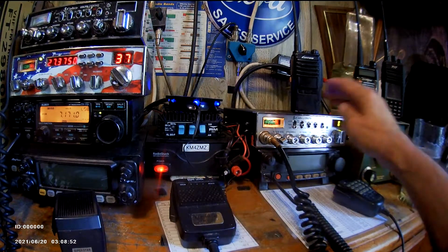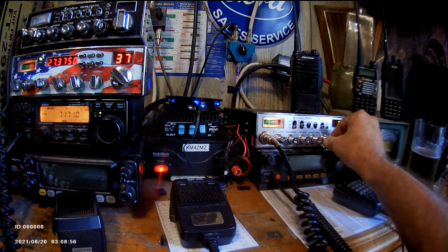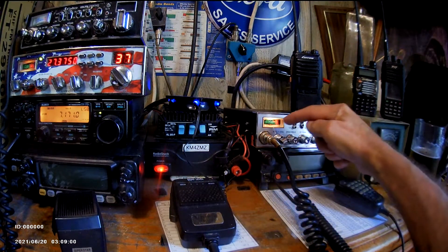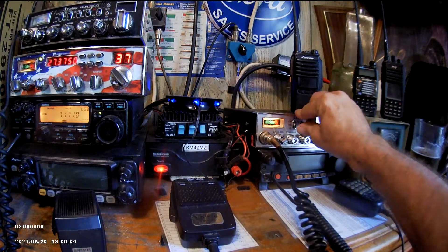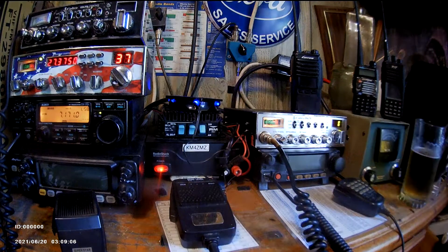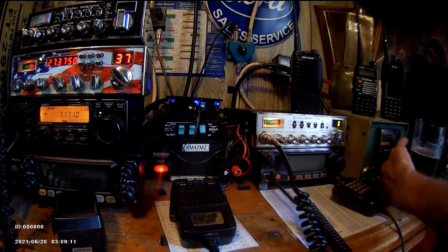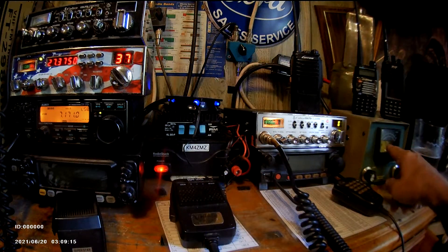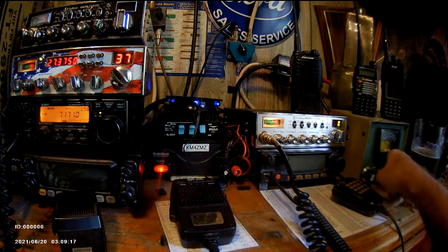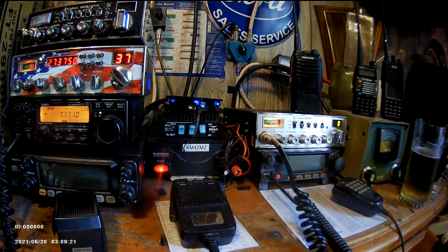Put it on calibrate, key it, it pegs out. Turn the SWR calibrate while holding the mic down, bring it back towards calibrate. Go to SWR setting — very low SWR, about one. The Heathkit meter will check the SWR also. Pull the knob out — one SWR, one. SWR's are good. Put this back on receive.